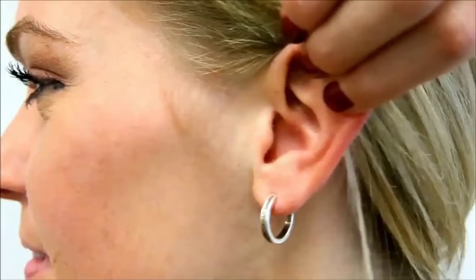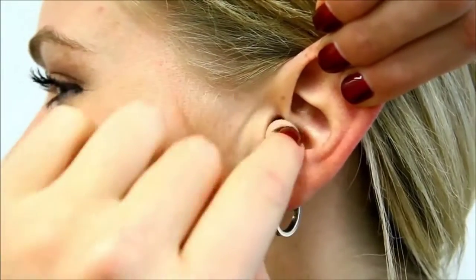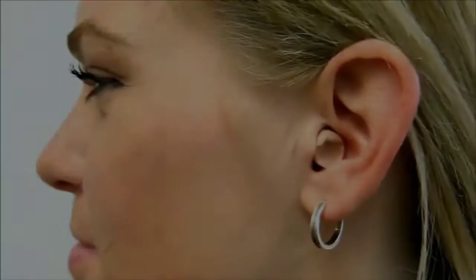Directions: with clean hands, roll plug into a tight, crease-free cylinder. With the opposite hand, reach overhead and pull up and back on the outer ear to straighten the ear canal. Quickly insert the earplug well into the ear canal and hold it in until it expands for a comfortable, secure fit.